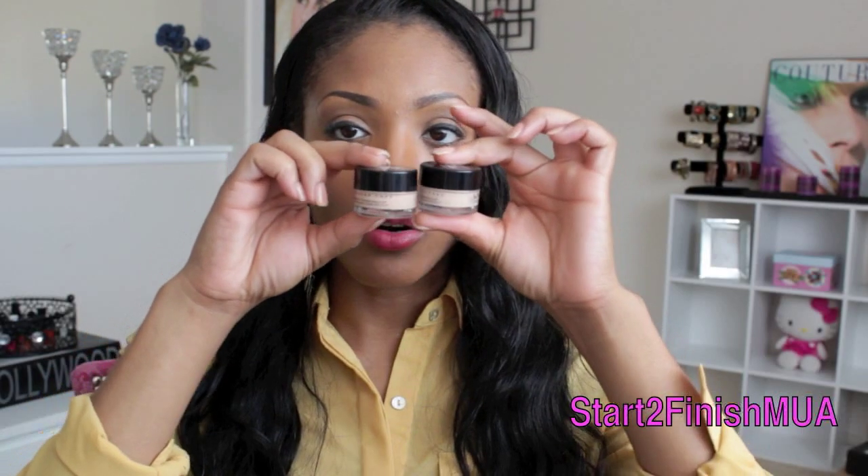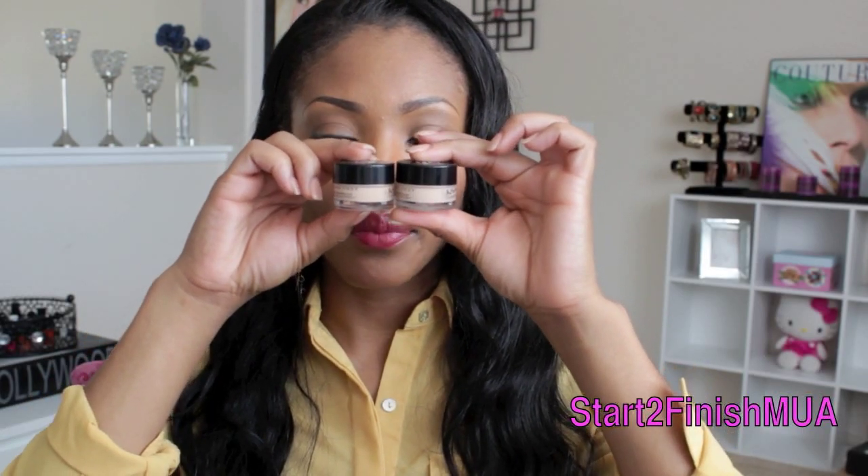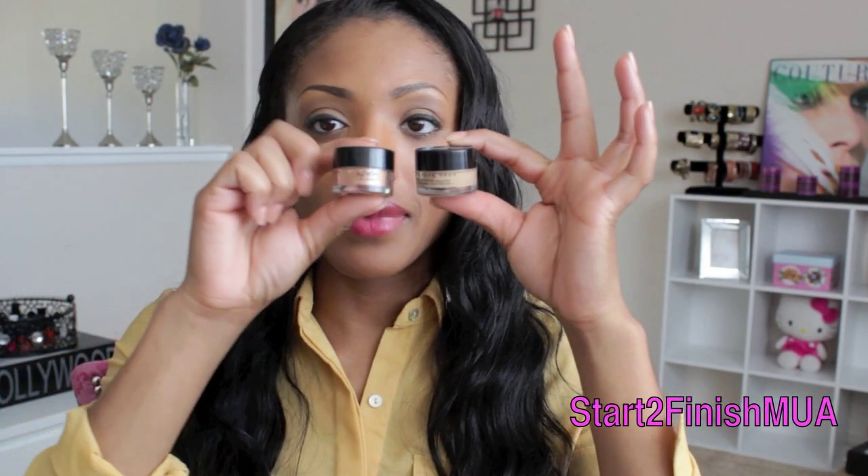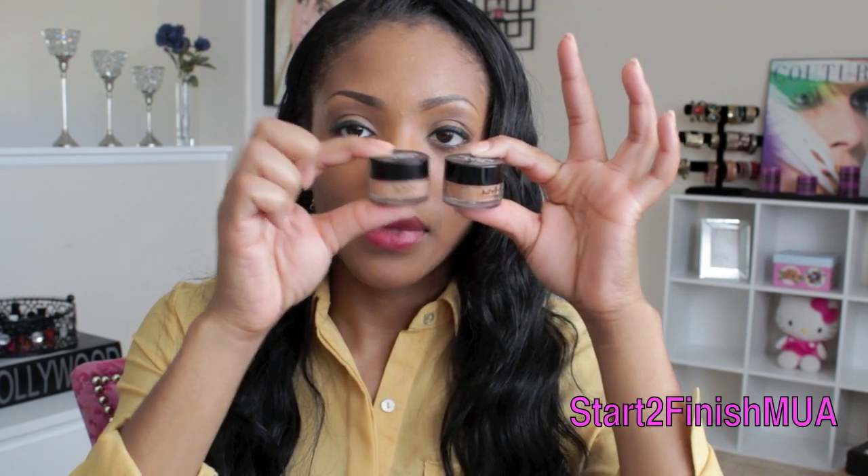Number 1 is Porcelain, number 3 is Light — these two are right next to each other — and number 4 is Beige. Number 5 is Medium. This is 5 and this is 6, and 6 is Glow.